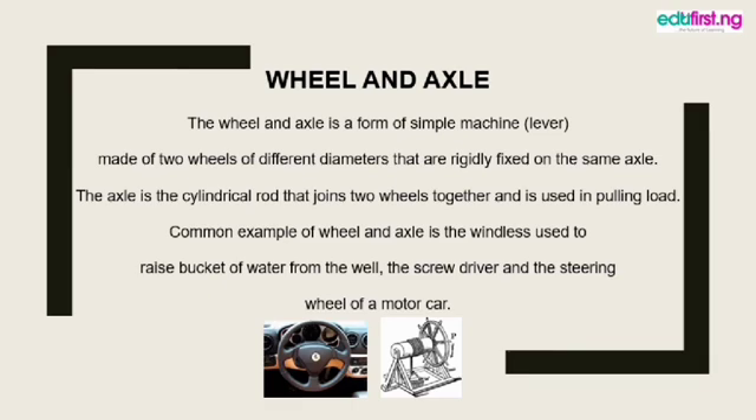Now back to today's topic: simple machines. The first question that comes to mind is: what are machines? After this lecture, you should be able to tell people what a machine is. On our subtopic, you should be able to answer questions on wheel and axle, the screw jack, and gears. A machine can be referred to as any device that makes work easier and saves your time.